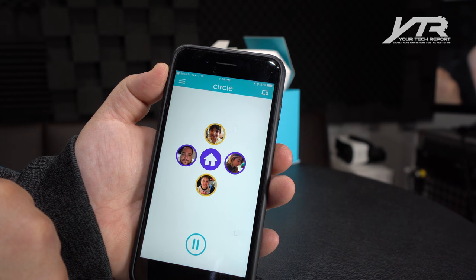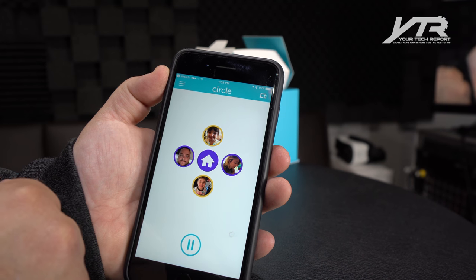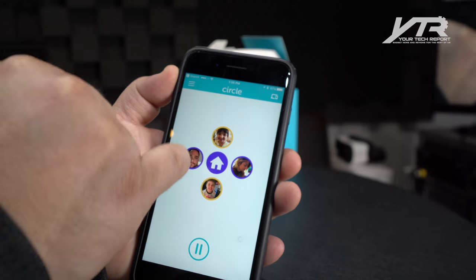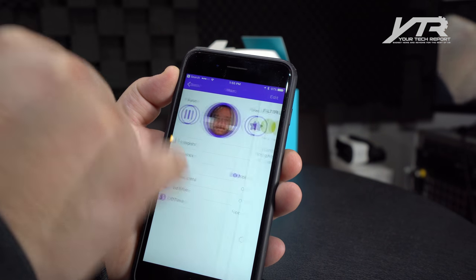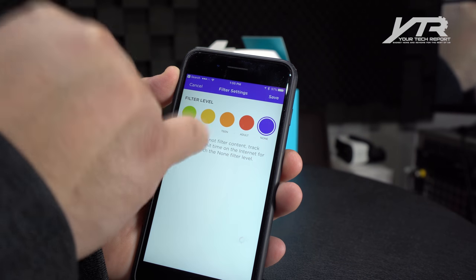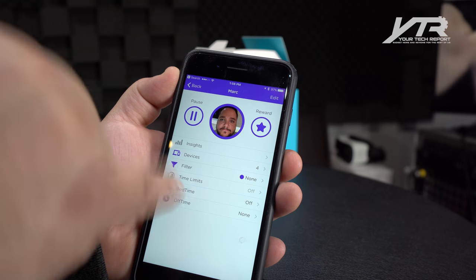When you go into actual profiles, this is where you can get really granular and really control what that person does or doesn't have access to. So you pick someone from that home screen. In this case, we're going to go back to myself and see what devices are associated to Mark. Then we can go into filters, set what kind of level he has — whether it's pre-K, a kid, adult, etc.